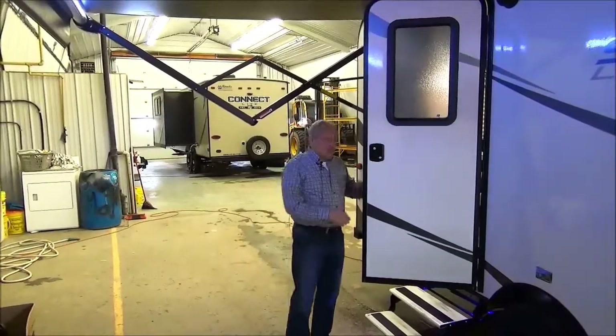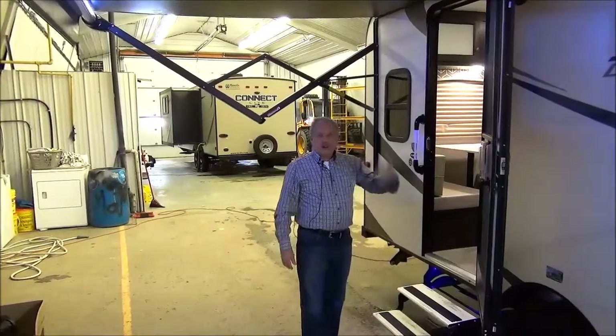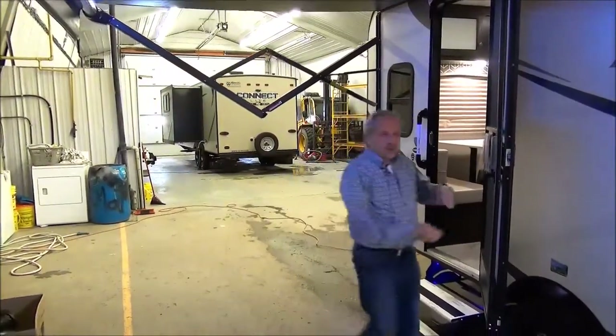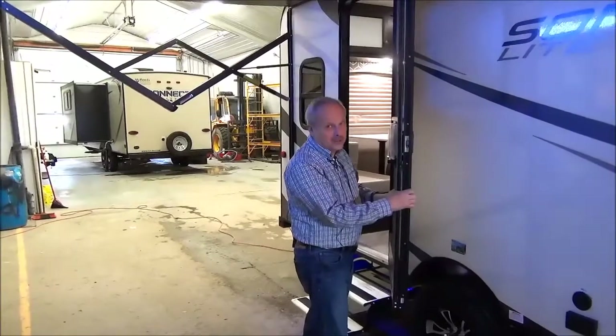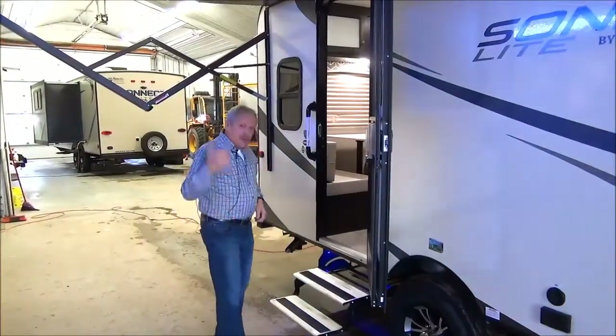Come on in through this handy-dandy friction hinge door. It parks where you set it — you don't have to tie it down. With those older style doors where the tie-down is there, every time you go to shut it and forget, you tear it off. This one doesn't have that problem.